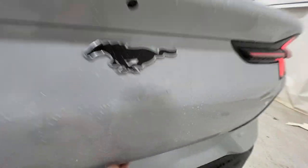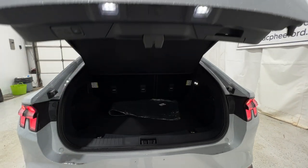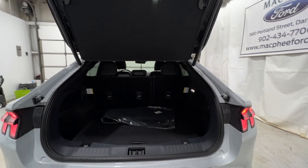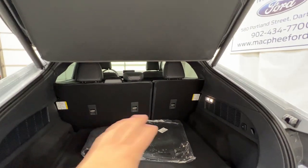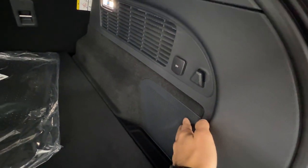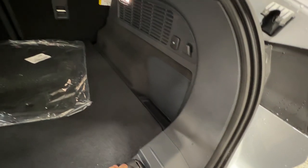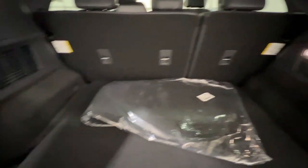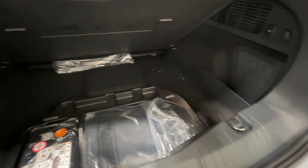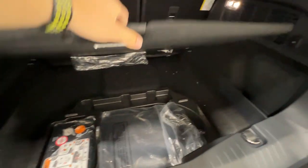I do want to take you to the trunk area and then the front trunk. Being a premium, we do have the power liftgate, and you can also use the key fob as well. We also have a cargo shade back here to protect your valuables. We have some carpeted floor mats and the subwoofer for that Bang & Olufsen sound system on the side. There's also a 12-volt connector, multiple hooks, lights, and additional storage. We do not have a spare tire — they do not come with the Mach-E. You do have the fix-a-flat with the air compressor there.